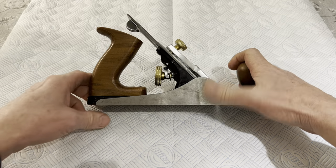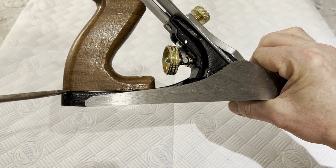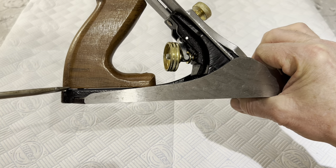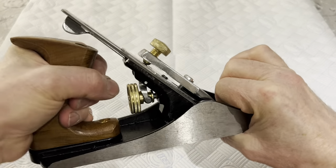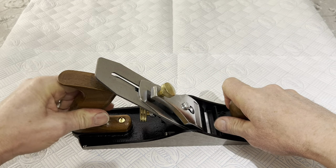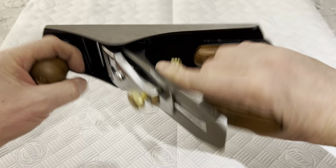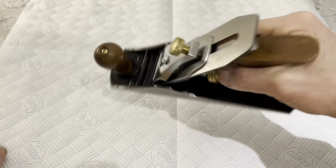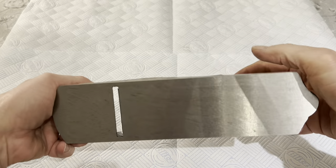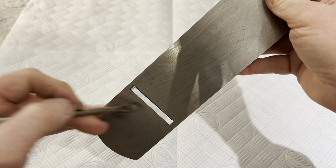I can see straight away that there's daylight under the handle, which shall we say is interesting. The handle does move a bit — there is a bit of sideways play in it. But generally speaking it doesn't feel at all bad. The handle, although it's crudely finished and crudely made, actually feels okay. It's got a bit of weight to it. It's got an exceptionally big mouth in it — that looks rather on the large side.